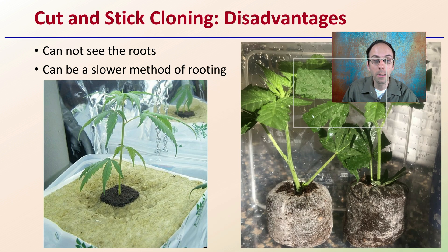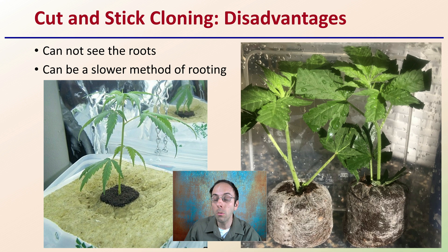However, there are some disadvantages with this method as well. One, you really cannot see the roots. So as a grower, you're kind of guessing, and this can be a slower method of rooting. You're looking at where you really need to be under the gun to turn one over with the next one. This can be a little bit slower of a process.